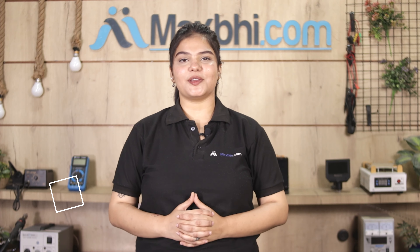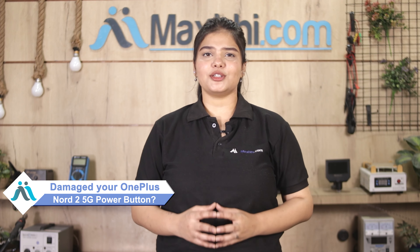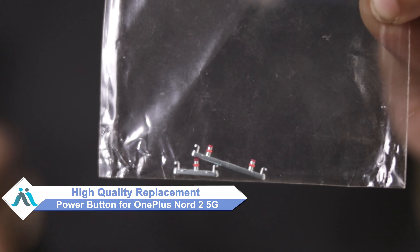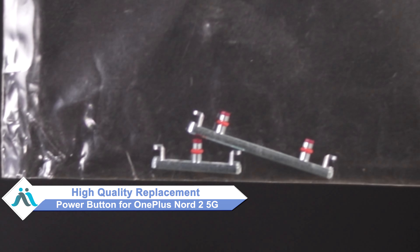Hi friends, this is Lucky from MaxBee.com. If the power button of your OnePlus Nord 2 5G has been damaged and you are worried about the high repair cost, don't worry — you can buy a high quality replacement power button for your OnePlus Nord 2 5G at a very affordable price from MaxBee.com.